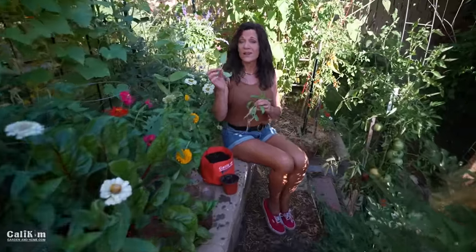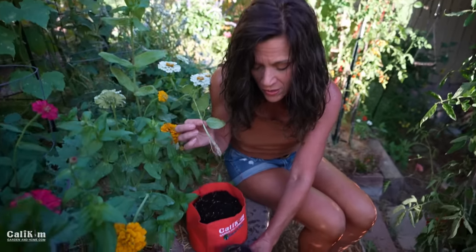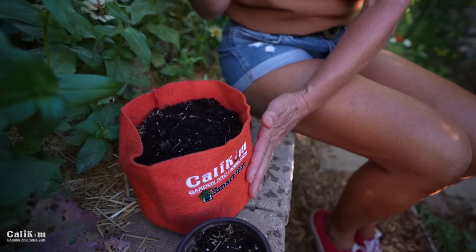Once your basil cuttings have developed a nice little root system, you can plant them in a little pot, and then eventually you can get them out in the garden for brand new free plants — it's super easy. You can either use these little four-inch pots or I like to use the Calicum one-gallons as well.